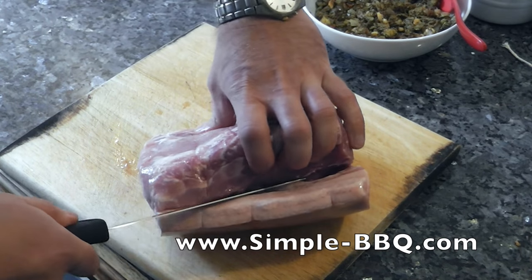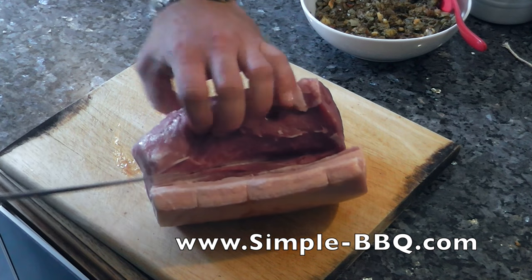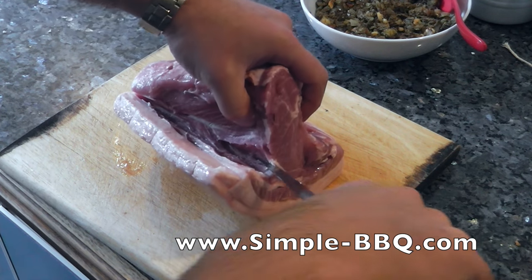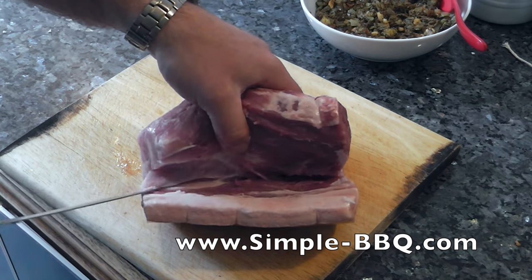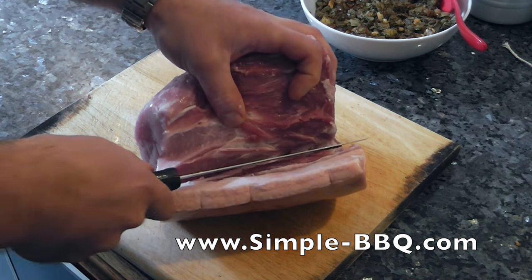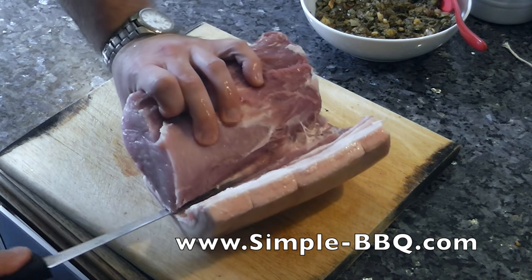So I didn't get the cut of meat that I really wanted. What I really wanted was the loin, which I'm just opening up, attached to the belly. So what I'm actually going to do here is use the loin that I bought and a separate belly that I bought, and I'm going to tie the two together and hopefully achieve something very much along the same lines as if the two pieces of meat were part of the same cut.